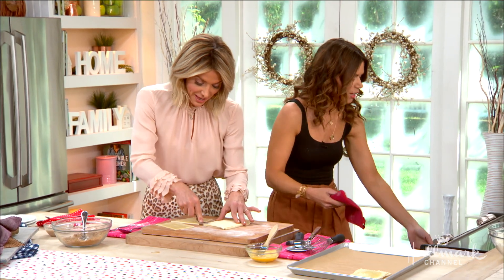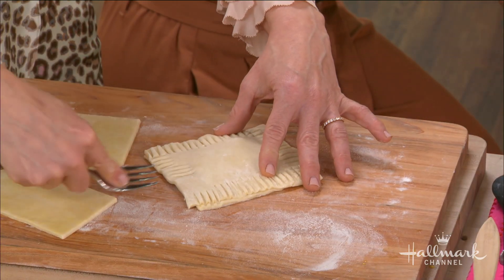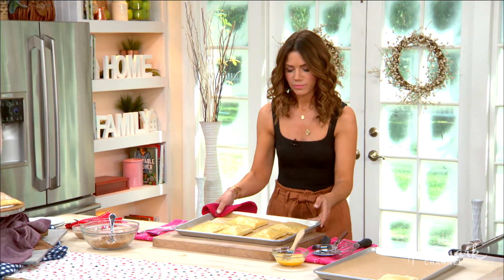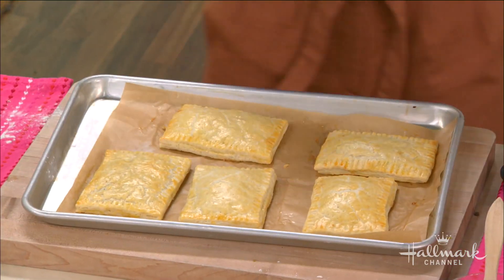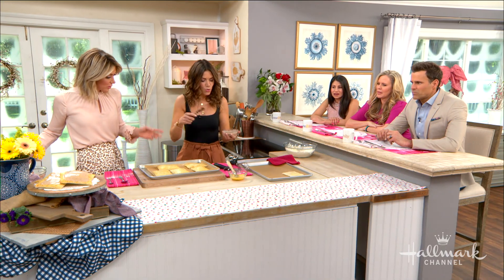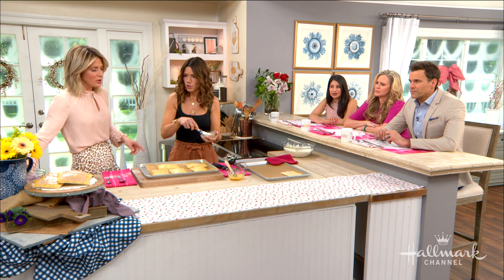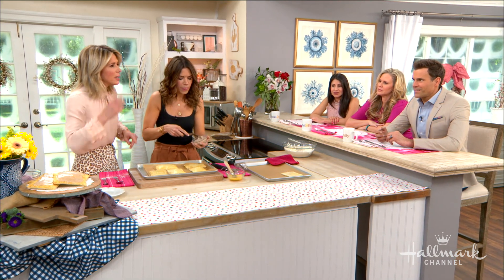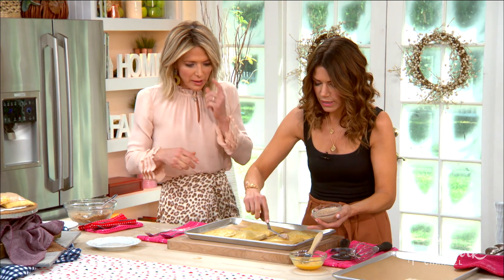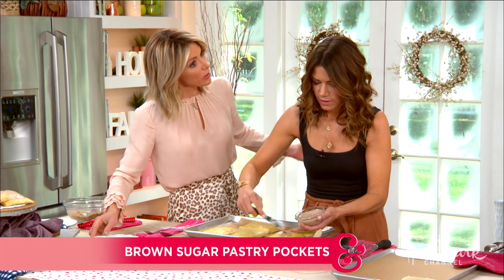You pull those out — look at that, wow, come on! And then all you have to do is make some icing out of powdered sugar, milk, and cinnamon. We did put vanilla too. So it's actually healthy — it's got cinnamon in there. That's what I'm saying.